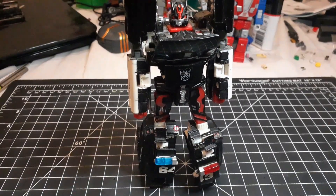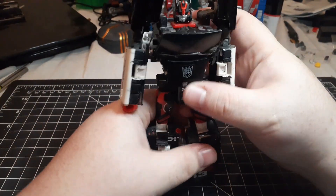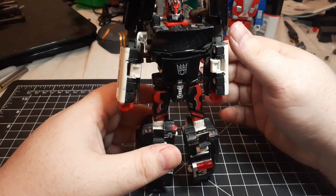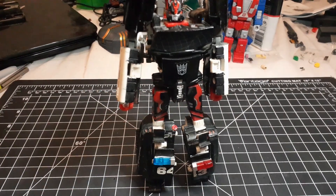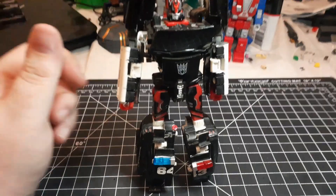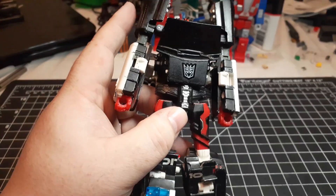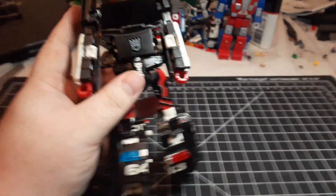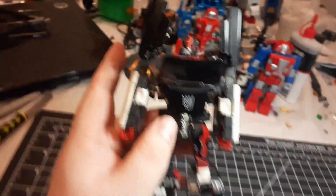Here's my customized Barricade. In most media, Barricade is depicted as black, white, and purple. He was originally a Protectobot, and their unified color scheme is white and red — that's where the red and white come from. I just blacked out most of the white. I thought about changing the red to purple but I actually really like this scheme. The two-gears detail is from the other video.